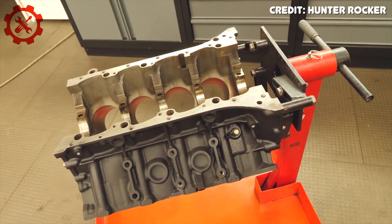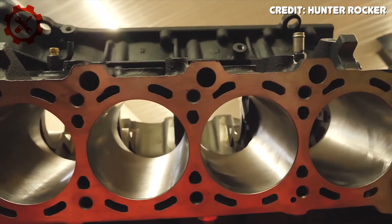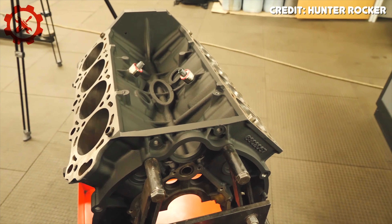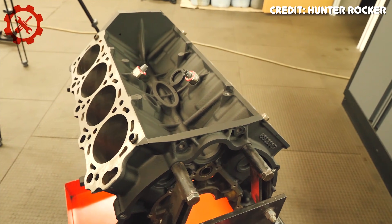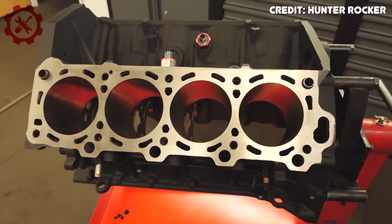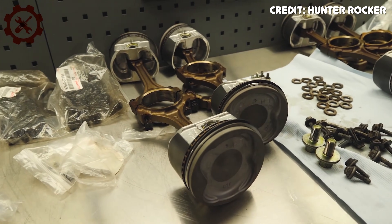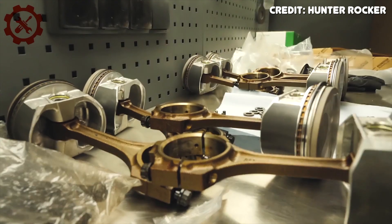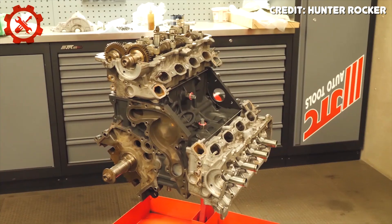For those interested in aftermarket performance, the 2UZ shares most top-end parts with the 1UZ, opening up significant aftermarket options. The Terminator Cobra Supercharger or Eaton M90 is a common addition. With upgraded fuel injectors and exhaust, you can expect over 380 horsepower at 6 psi or 440 horsepower at 10 psi. Toyota also made an official supercharger kit adding 118 horsepower, though it's discontinued and parts availability makes it less practical.